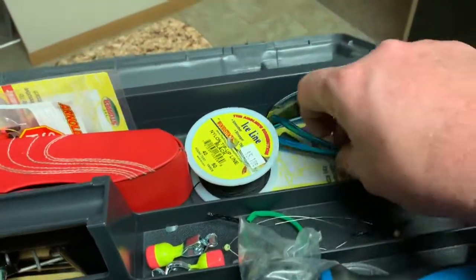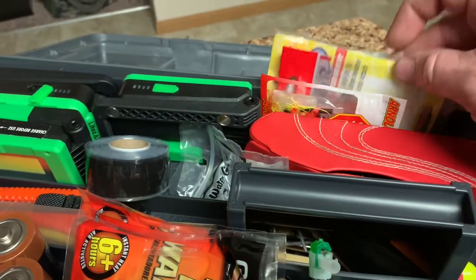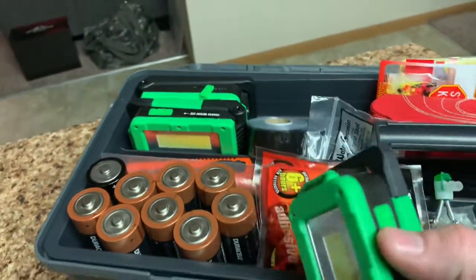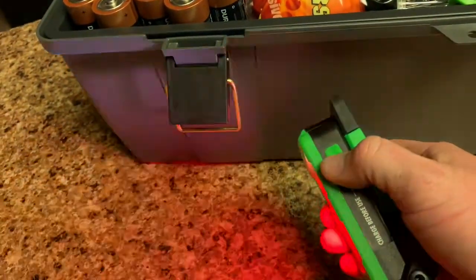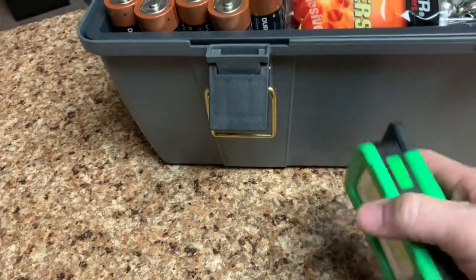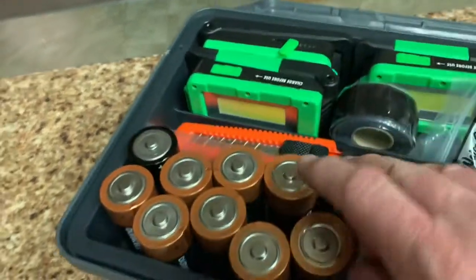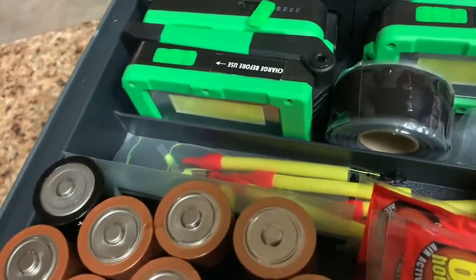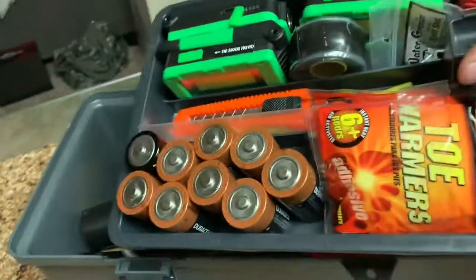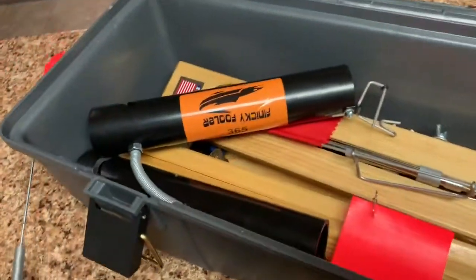I've got my depth finder weight, a couple of spare lines, sunglasses, spring bobbers, some knots for the slip bobbers, lights for inside the fish shack — these are USB lights with a carabiner clip that go right around the poles inside the tent — and I have rod and reel tape, a razor knife, and slip bobbers. Everything I need is here to help set up what's underneath.